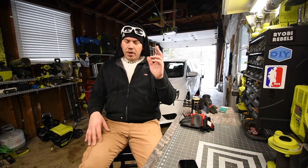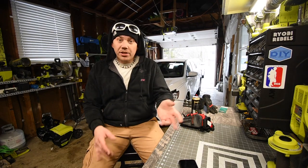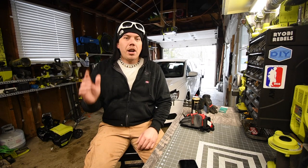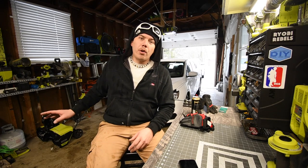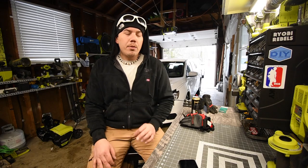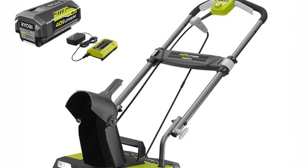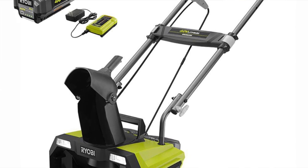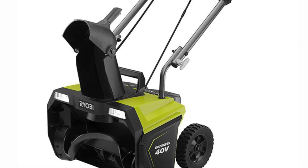That was a major disappointment. I just got done shoveling the entire driveway because this snowblower was unable to handle it due to the lack of power. I really want to get the 40 volt snowblower — the one selling for $300 right now that comes with one 40 volt battery. I really want to get that one.